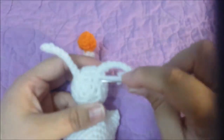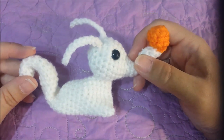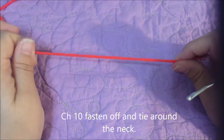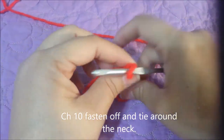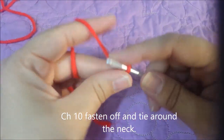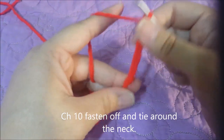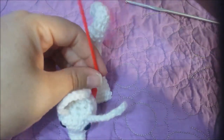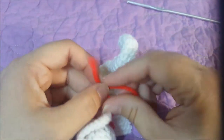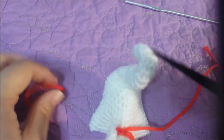The last thing we're going to do is make his collar. With red worsted weight yarn, chain ten stitches and fasten off. Take his head and tie the collar around his neck. Trim the ends as close as you can and there's his collar.